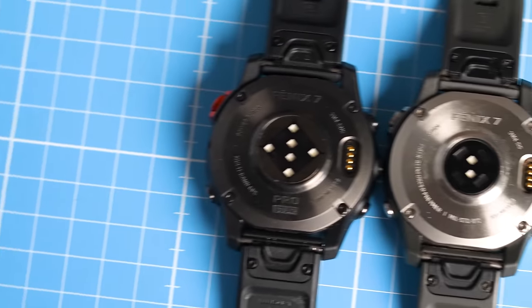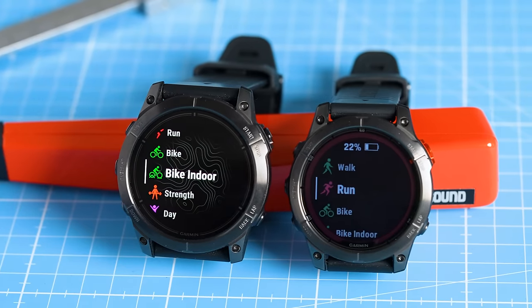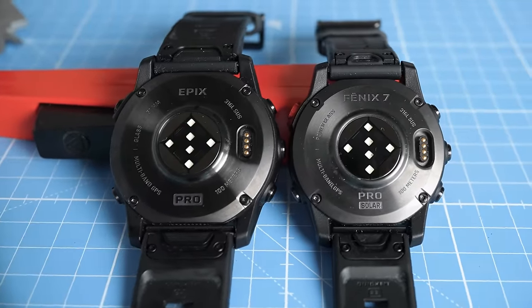Garmin just introduced a new generation of their heart rate sensor as part of what are basically the most expensive Garmin watches you can currently buy. However, is this actually an improvement over the older generation sensor? Well, in this video we're going to put it to the test.